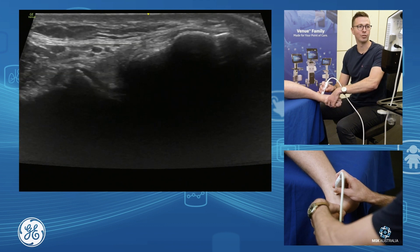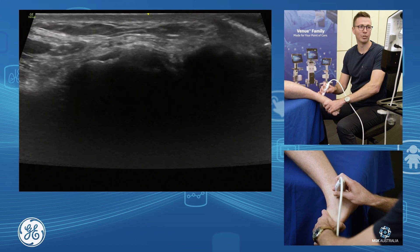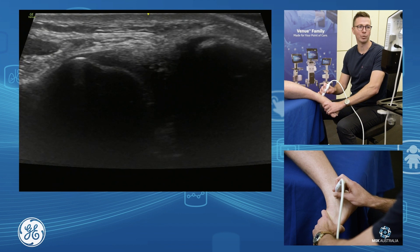If you take it off tone - if the foot's dorsiflexed - it boils itself up, wraps itself up. So you need it on tone, you need it stretched out. A bit of plantar flexion, a bit of inversion, and you see your ATFL nicely.